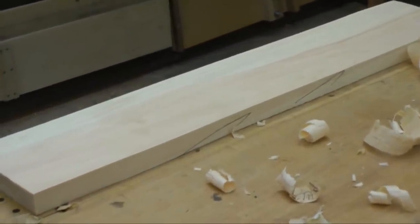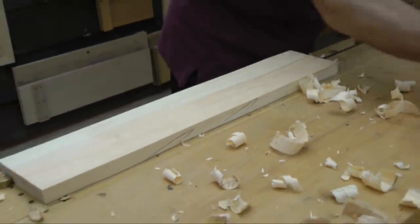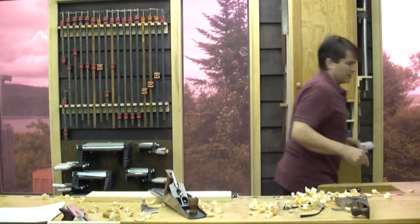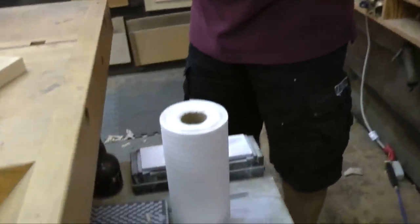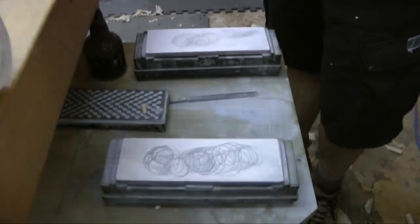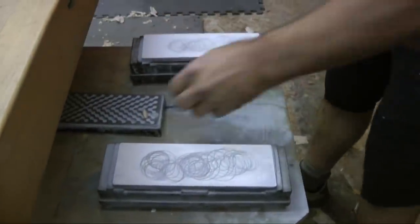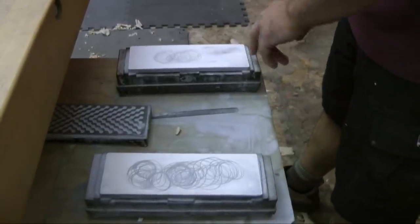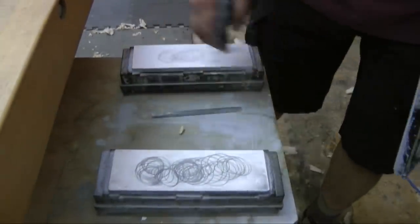I'll set this aside and sharpen up the blade. Come over to the sharpening station — I keep it at the end of my bench, so I'm never more than a couple of steps from a sharp chisel or plane blade. I'm using Shapton stones — I think they're the best. I've got a 1000-grit and a 16,000-grit with two holders so I don't have to switch back and forth.